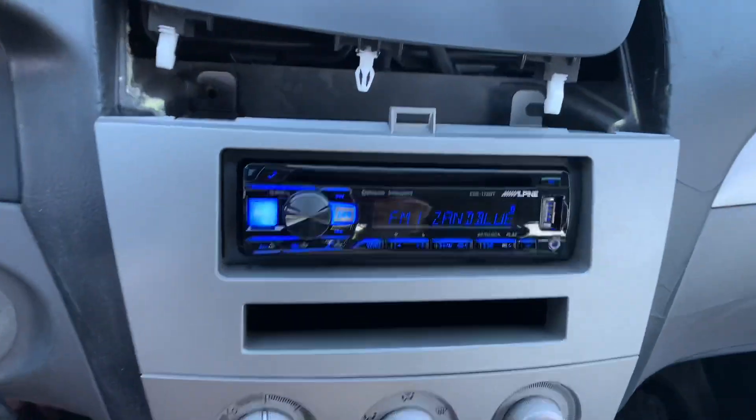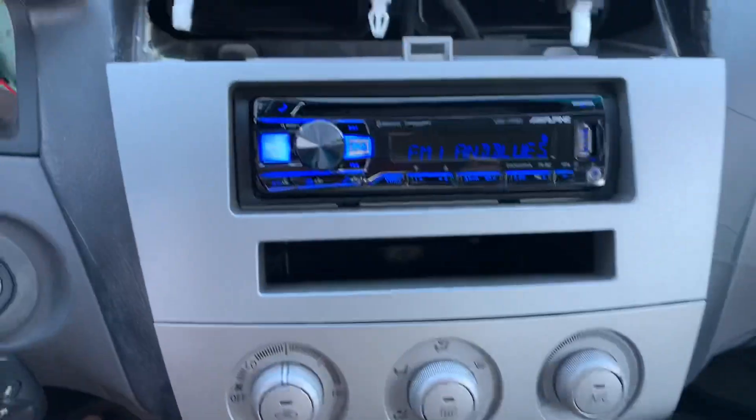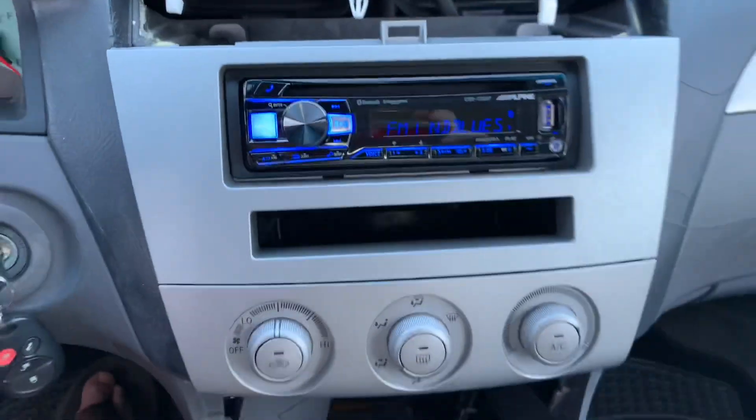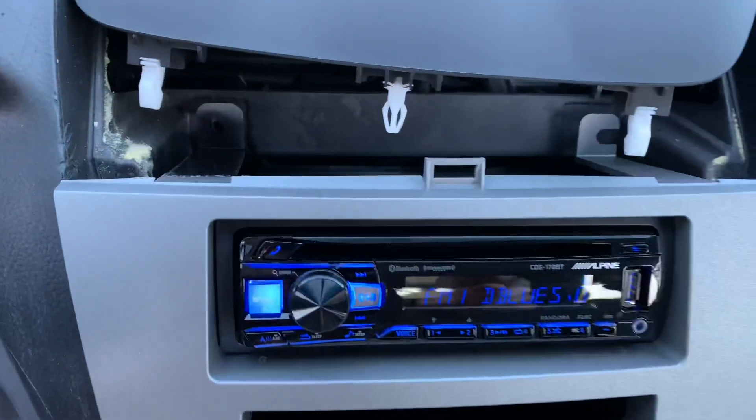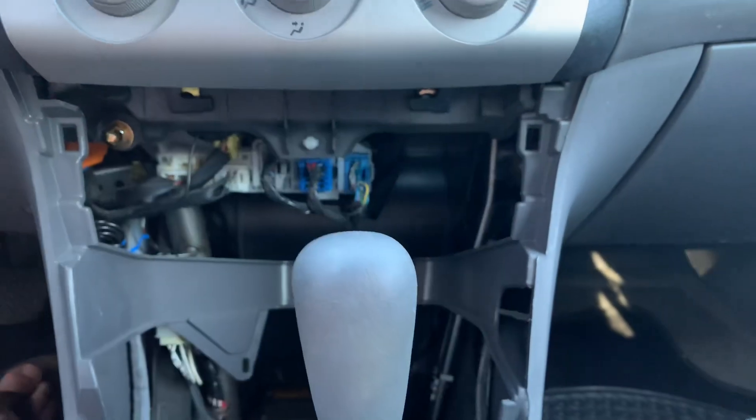With everything plugged in, before you bolt it down, make sure the radio turns on and make sure it runs — which it does. Make sure you hear sound out of the speakers. Then put in one, two, three, four bolts.